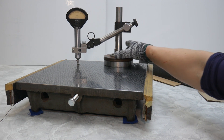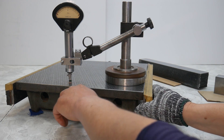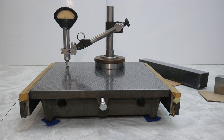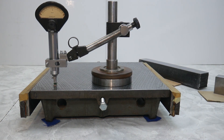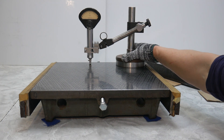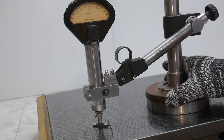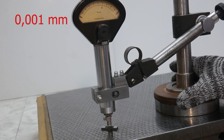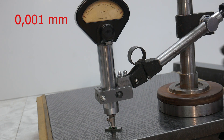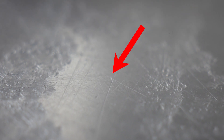There are grooves on the surface, so the rod rests on the gauge block. A line was quickly drawn with a marker. An elevation is formed along the edge of the dent.